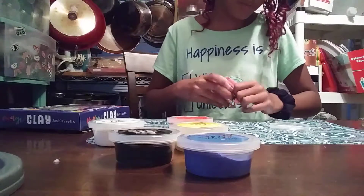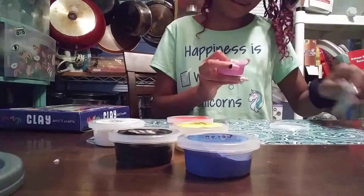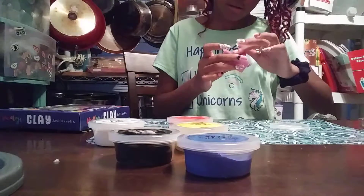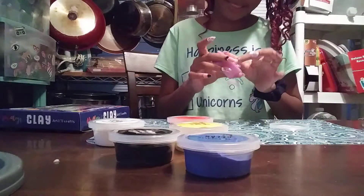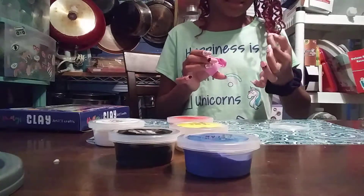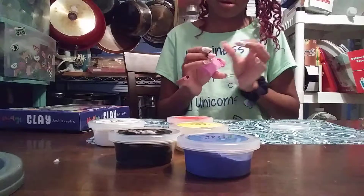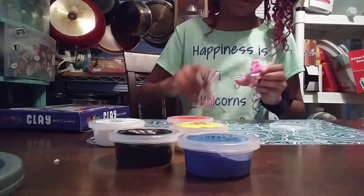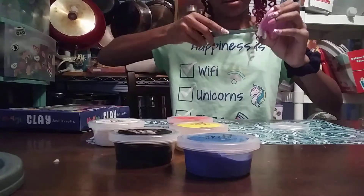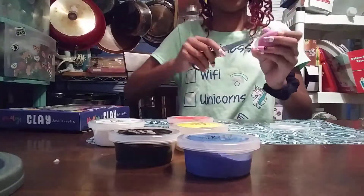Whoa, looks like it's open. Oh my gosh. So the top is kind of like greasy, because they got to have grease to make it not that sticky. I'll use my scissors to get this out, because it's greasy and it's getting all up under my nails.